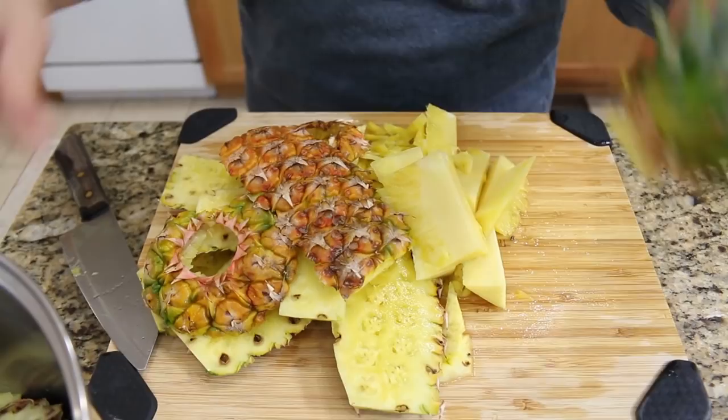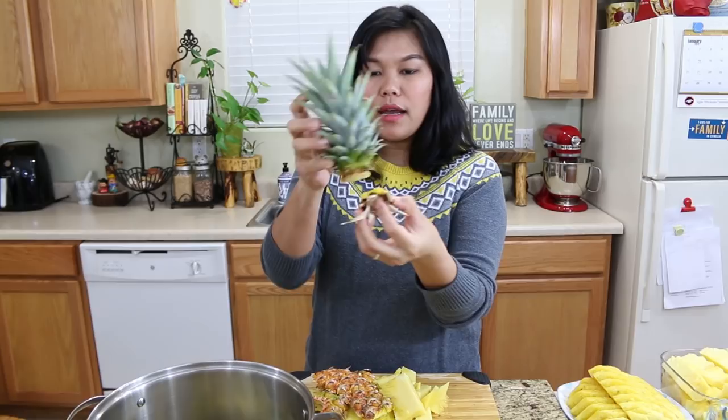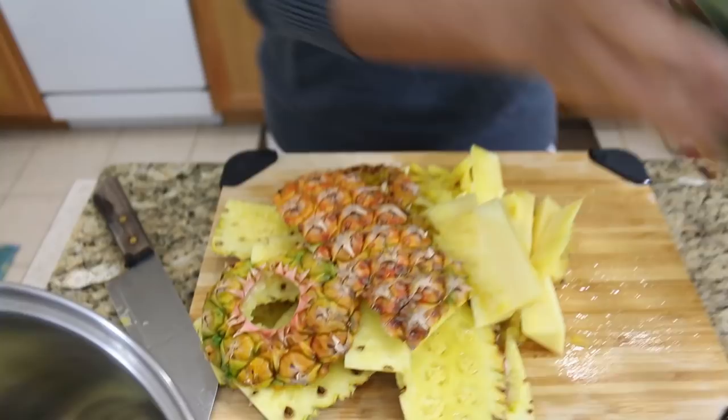We use three pineapples today. This is the third pineapple I'm cutting and the other two are already inside the pot. I use everything from the skin except for the top part and the bottom part — I cut those out because I don't think they're gonna have any flavor. The skin smells really good already. If you find a ripe pineapple it's gonna be even better, when they're so yellow like this.